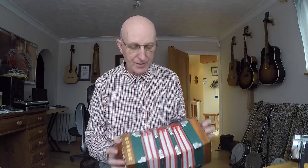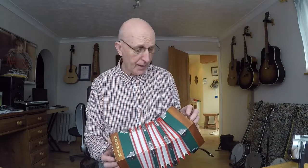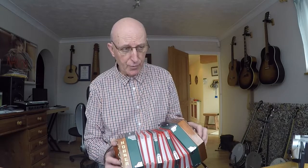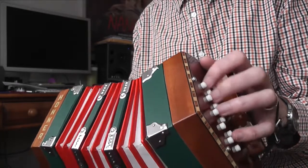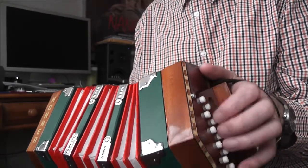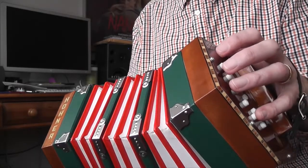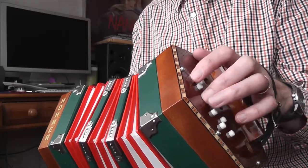I made a few discoveries yesterday about this particular 20-button concertina. If you don't know, of course it's in two keys — the key of C, that's the row nearest the front of the concertina, and the higher key is G, that's the back row. All the notes on the push are found in the major chord, so on the C row the notes are C, E, and G.